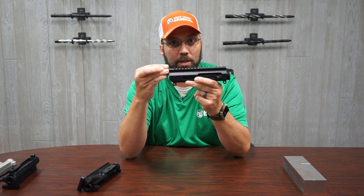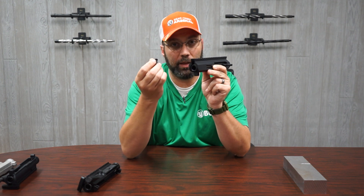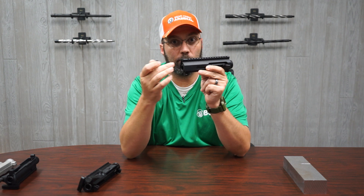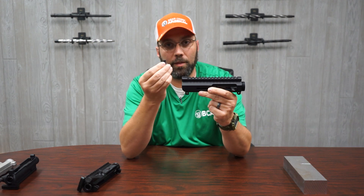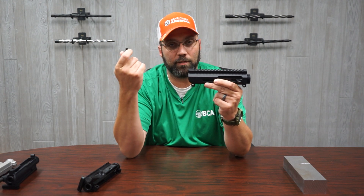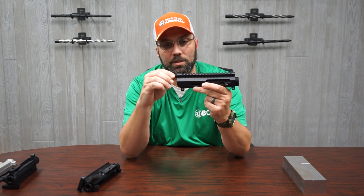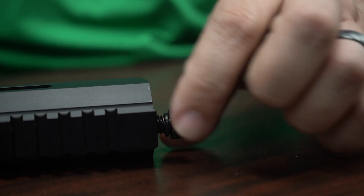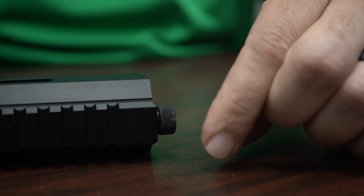A key difference on the side charger is this receiver plug. It simply screws into the back of the receiver where the typical charging handle would have gone, but it is milled out differently and threaded to accommodate the rear charging BCG. All this plug does is stop the gas from being blown back into your face — that's its only function.